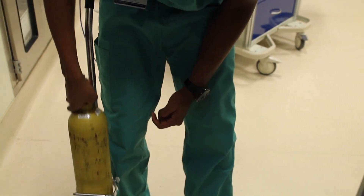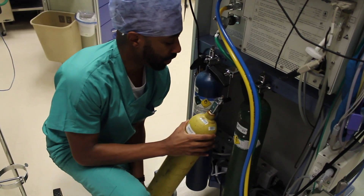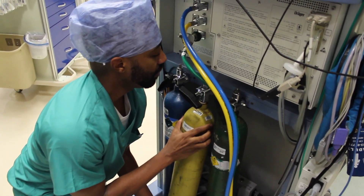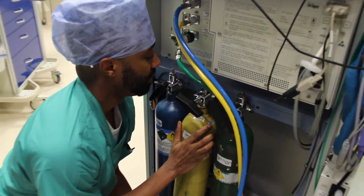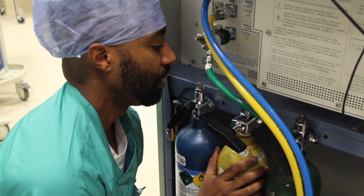We're going to line that up with the proper location — the proper hanger yoke on the back of the anesthesia machine. Here you should snap it in place like so.